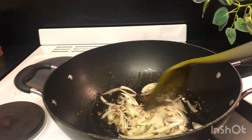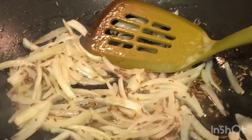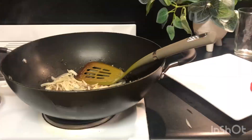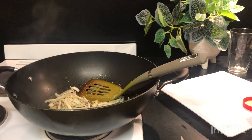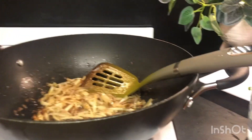We will fry it well. After frying it, we will add salt. We will cover it. The color has come.